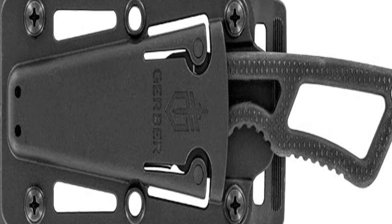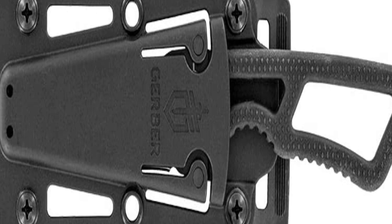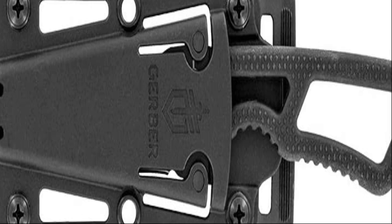The rubber over-mold handle features a diamond texture, allowing for a superior grip in critical situations. Know your local laws before you decide how to carry the Ghostrike series fixed blade knife, which is proudly made in Portland.